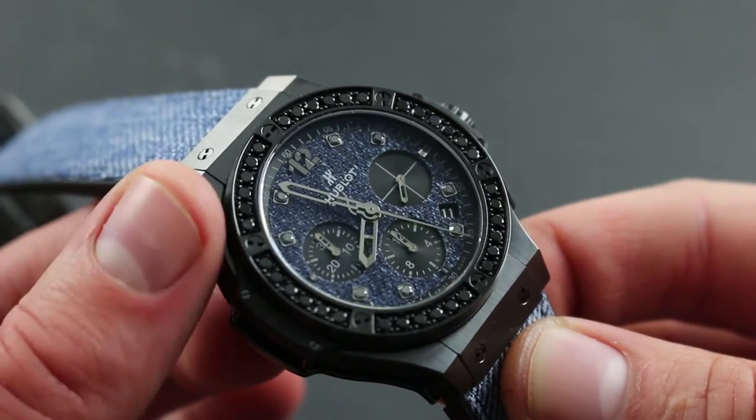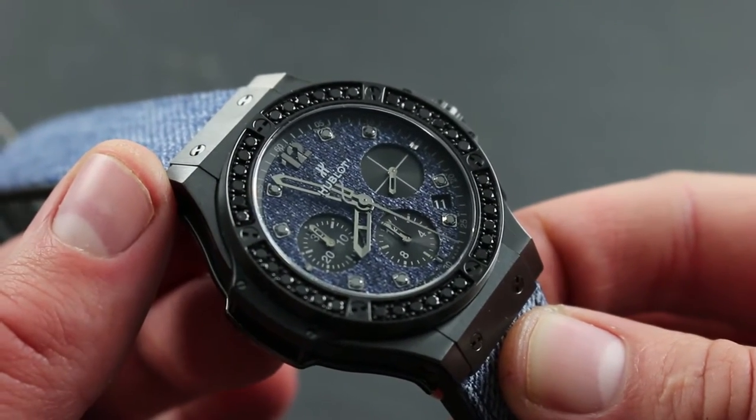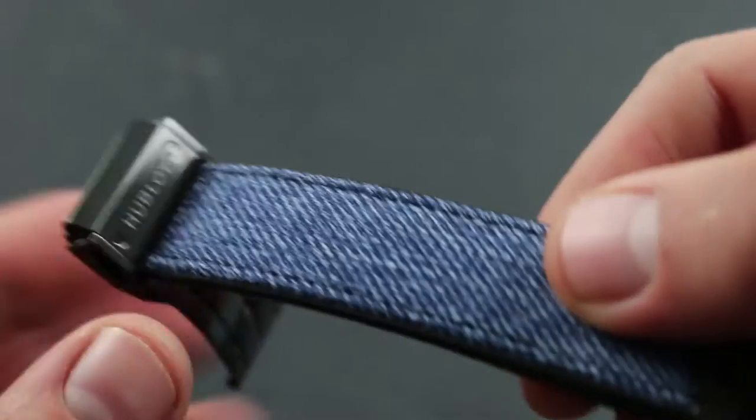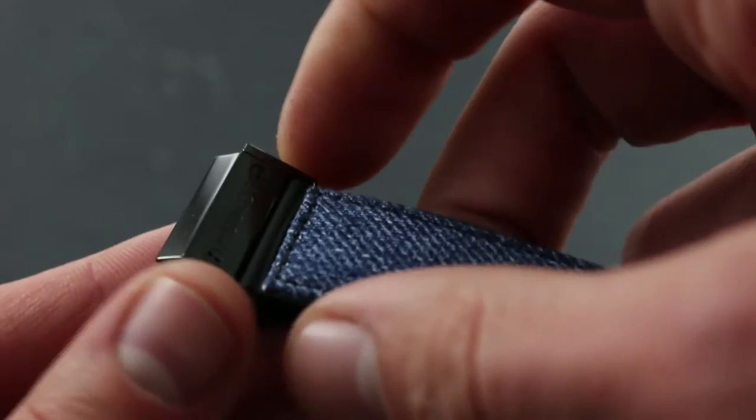The best way to approach this watch, with its massive ceramic, titanium, sapphire, denim, and diamonds, is from the outside, and then we'll work our way into the titular diamond bezel.